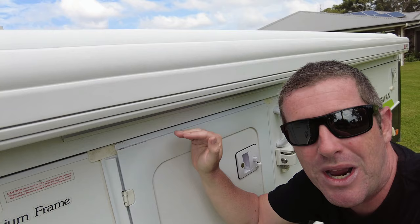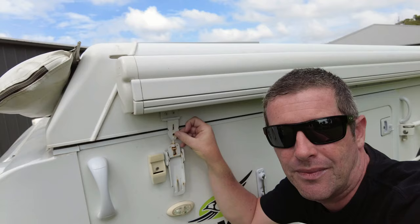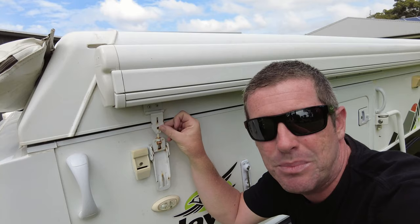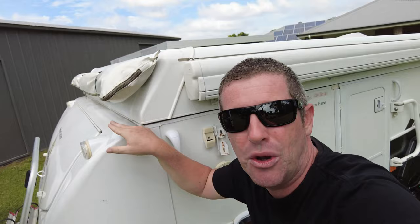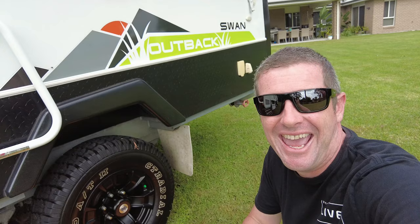Make any necessary adjustments when you're packing down to try to alleviate those stress points and take the pressure out of these doors when you're traveling. For us, that might be as simple as just adjusting these hinges so they don't pull the roof down quite so tight onto the door itself. It's a bit of a balancing act because you also want to make sure that this seal is down far enough so you don't get water ingress into your camper trailer while you're in transit.